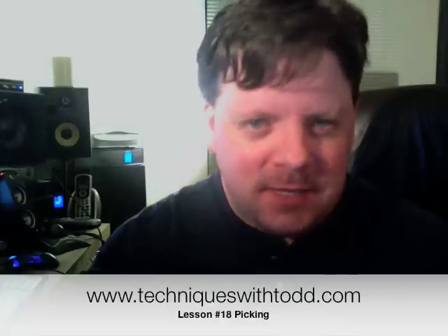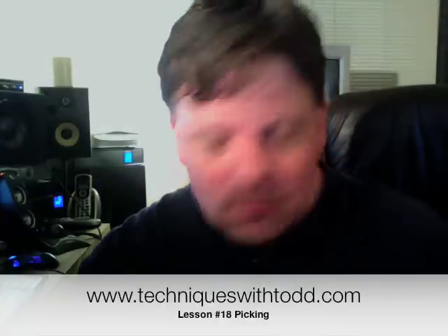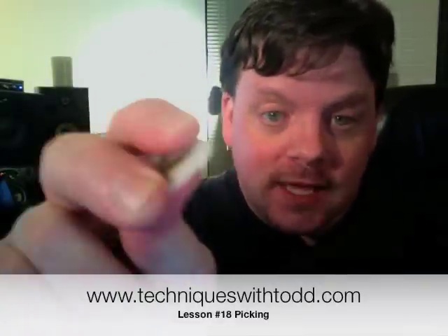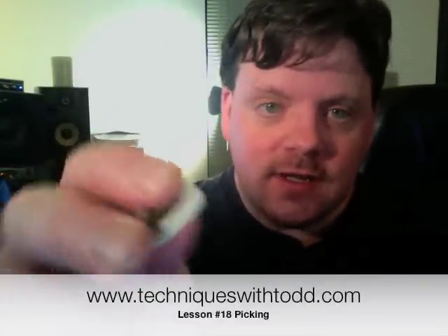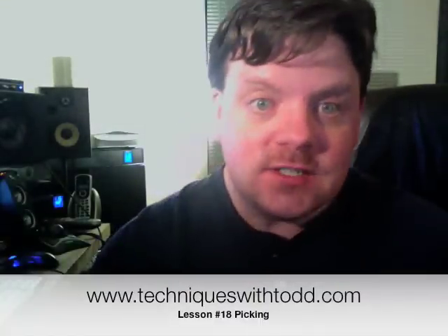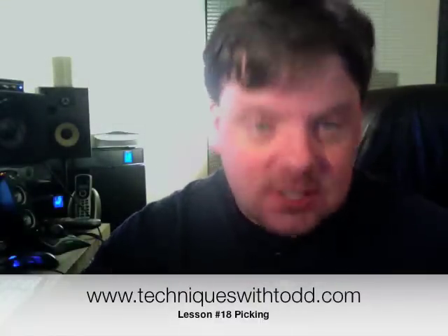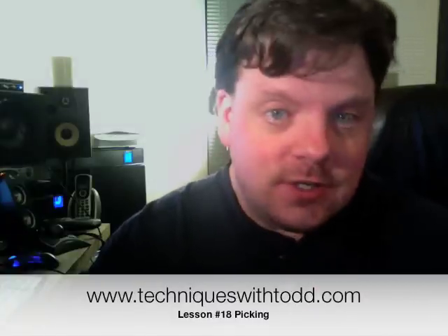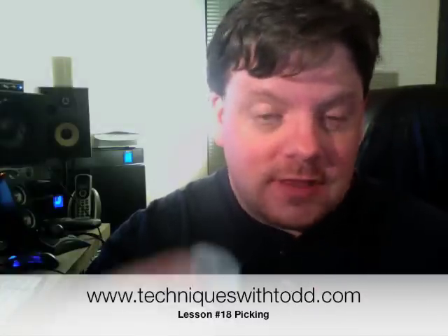I like really thick picks because they don't have any flex. Flex is how much the pick will bend when you put pressure on it. If it bends, you really don't have much control over it. Some people like a pick with a lot of flex — I'm not one of those guys, but some people do. I just like a really strong thick pick.